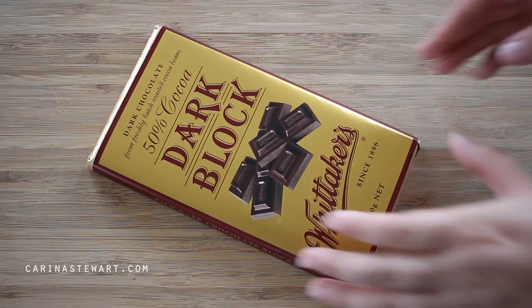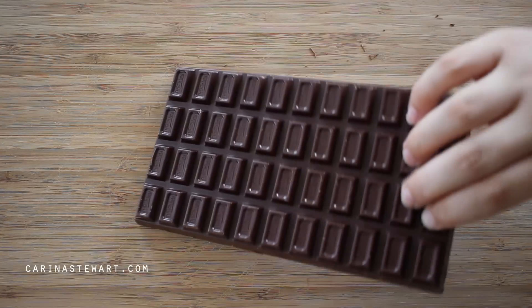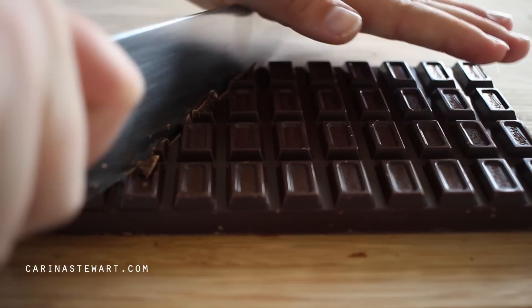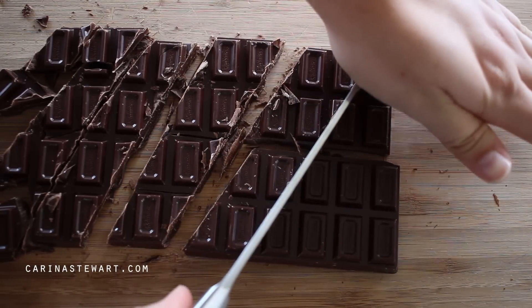To make these lava cakes more decadent, in this recipe I'm using melted chocolate. You can melt this in the microwave or over a double boiler like I am, whichever is easiest. Dark chocolate works best with this recipe as it's quite sweet, so the bitterness of the chocolate balances it out.